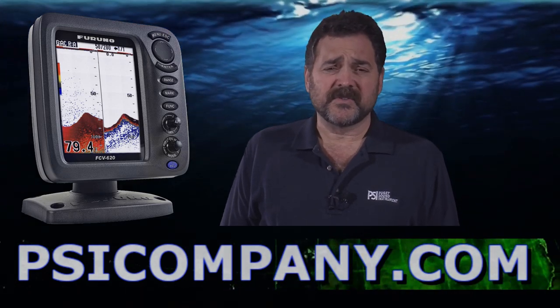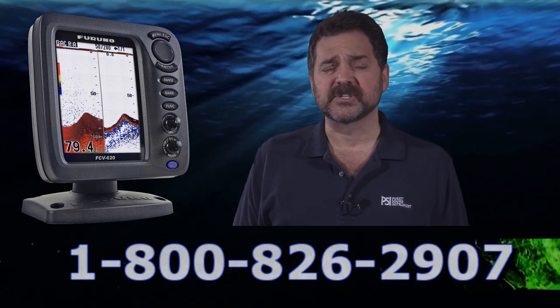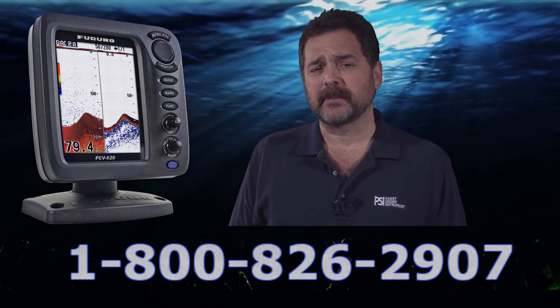Some transducer choices with this fish finder: they come in plastic or bronze through-hull. You can mount them on the transom or run them through hull. As an option, you can add speed and water temperature to your display information. I recommend both, especially if you're fishing in warm waters.